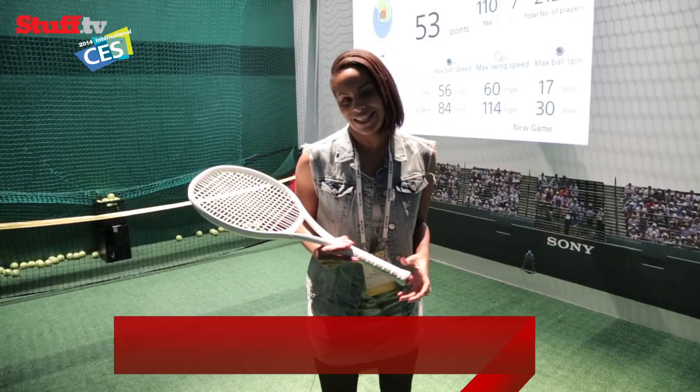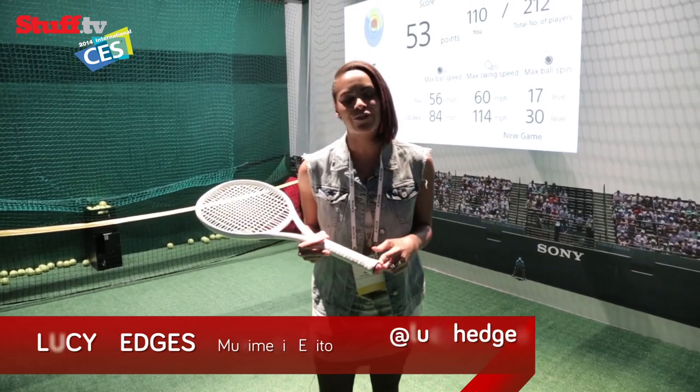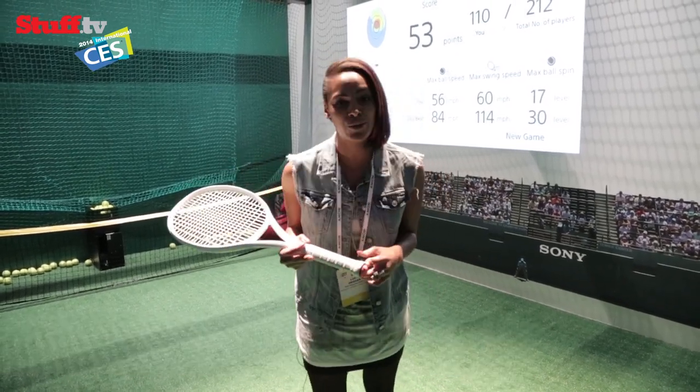So here's something we didn't think we were going to see here at CES: a sensor that can track your tennis swing via Bluetooth and send the data directly to your smartphone.